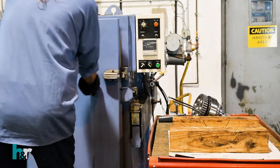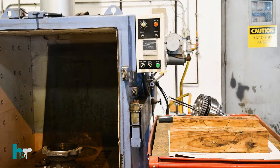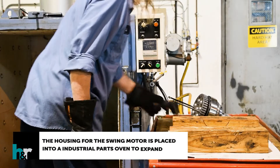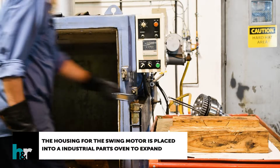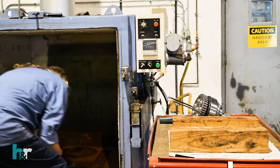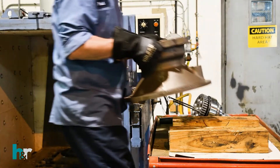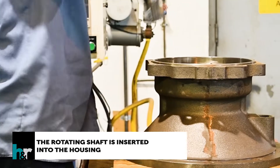In this video, our technicians will show you how we reassemble a Komatsu PC300-7 swing motor. The housing for the swing motor is placed into the industrial parts oven to expand. The rotating shaft is then inserted into the housing.